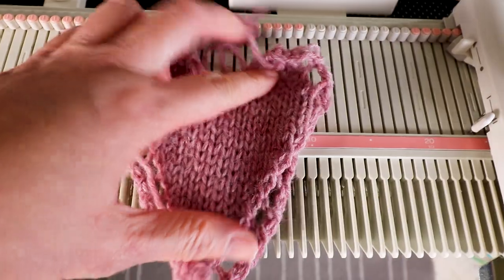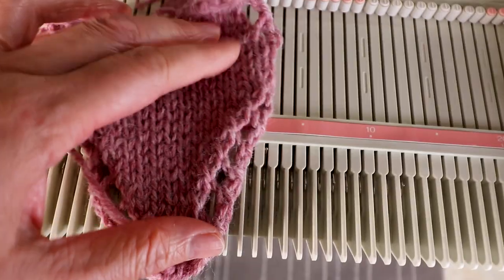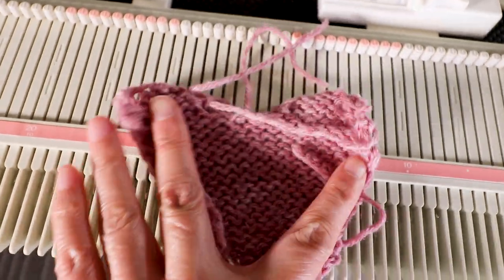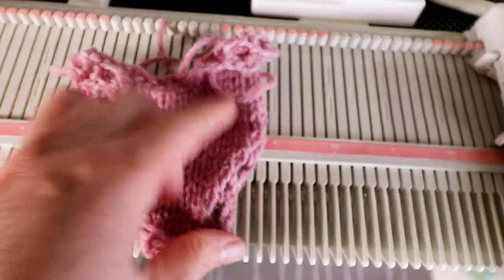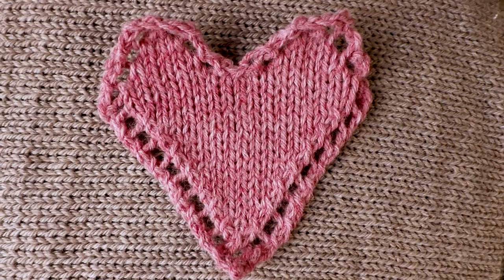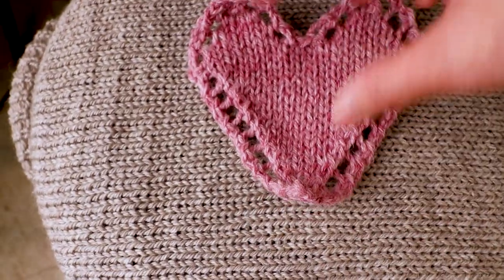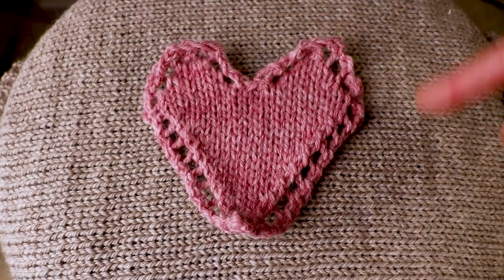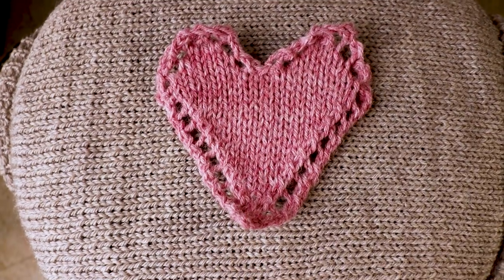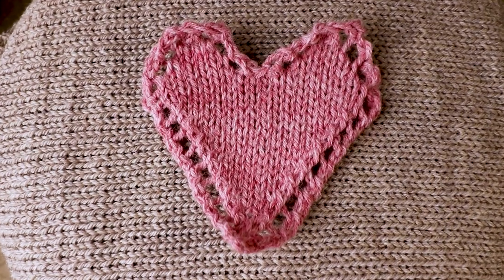That's the heart after we take it off the machine. It's kind of curly because it's knitting, so I'm going to spray some water and block it, and weave in the yarn ends. That's the final heart shape. If you want it more sturdy, you can sew a fabric backing. Thank you so much for watching today and see you in the next video.